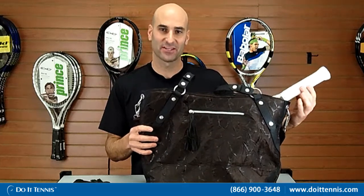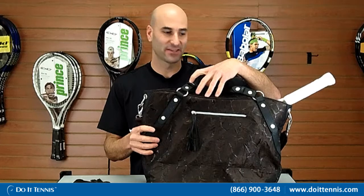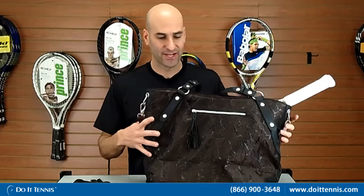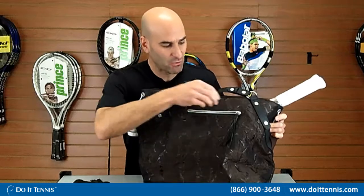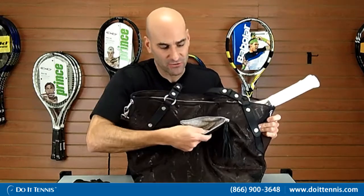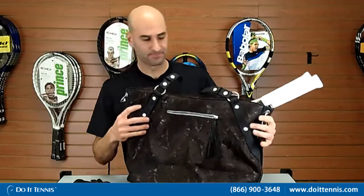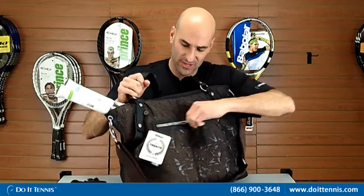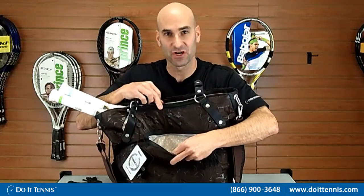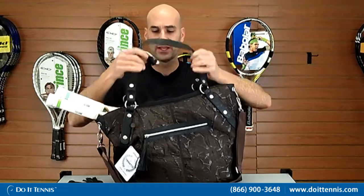I went ahead and put two oversized rackets in here so it fits very nicely and comfortably in the one main compartment, and I'll open that up in a second. We'll take a look at some of the outside accessory pockets. You have one small one out here with different coloring. It has no side compartments, and then it has an additional pocket on the other side with that additional change of color. So very well built, very good quality.